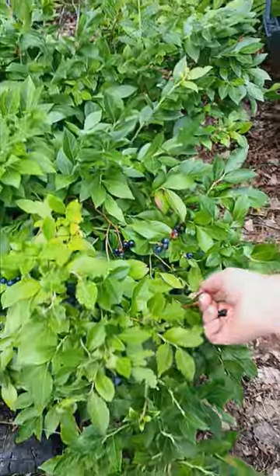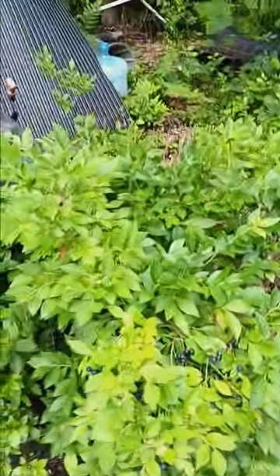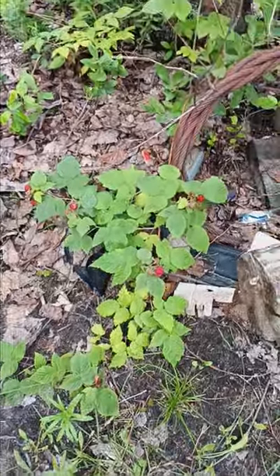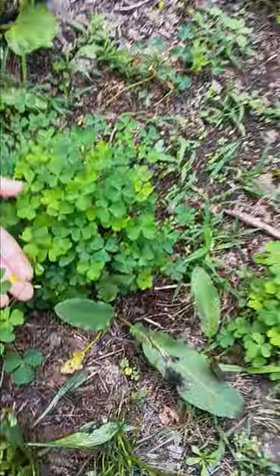We do have blueberries — look at these beautiful blueberries! We have lots of blueberries, and we have raspberries too. In the midst of my husband's junk, all these plants are surviving.